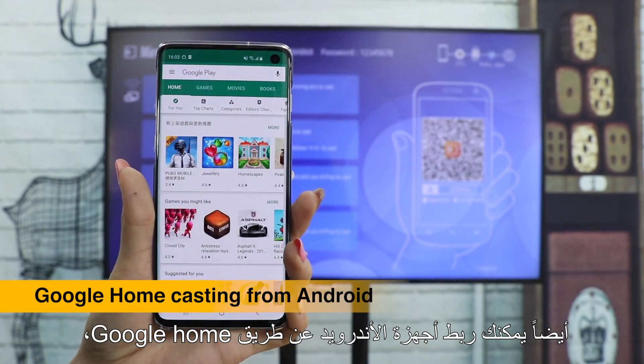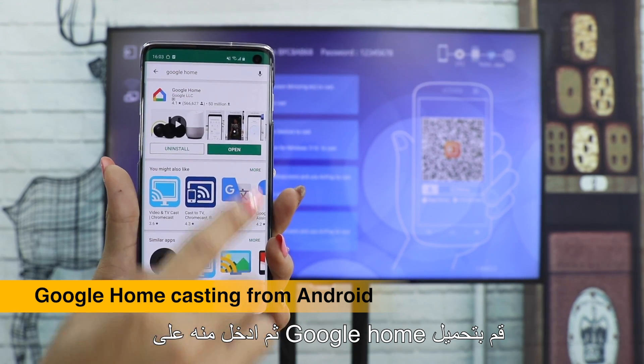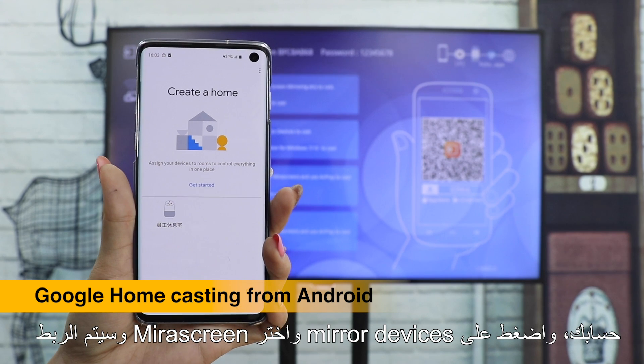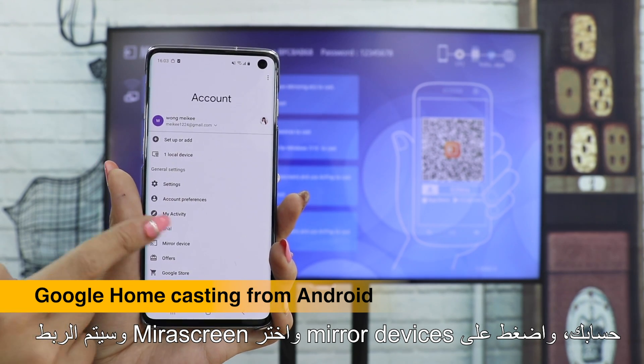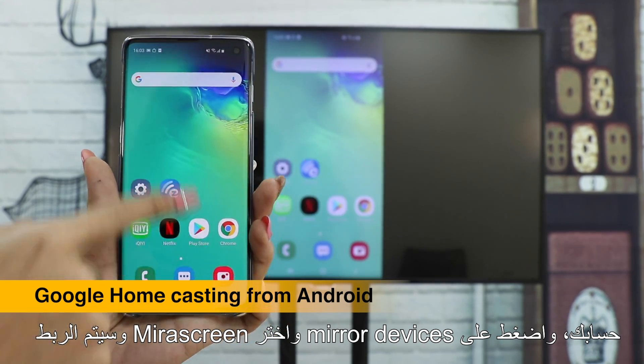You can also use Google Home to cast your Android phone. Download the Google Home app, go into your account, press Mirror Devices, and choose MeraScreen to see the screen of your phone cast on TV.